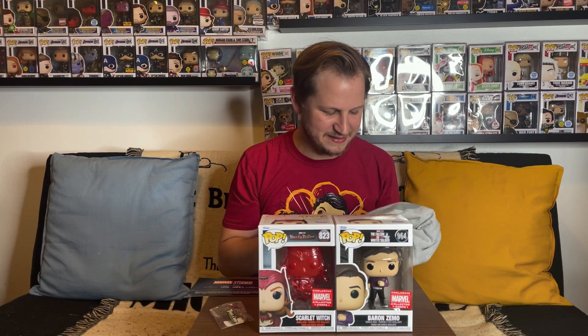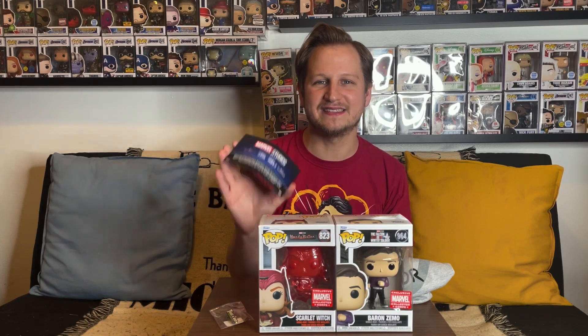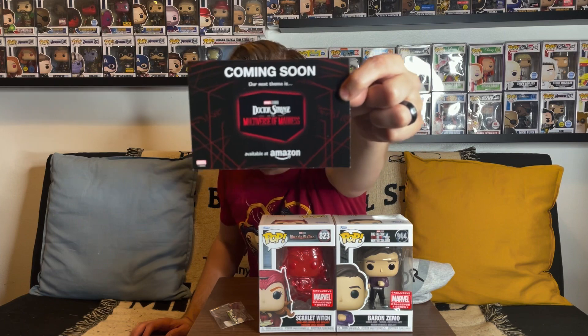I really do like this haul. Definitely the pops are the highlight, the pin is cool, and the t-shirt is alright — still really funny but not a shirt a lot of people are going to wear out. We do have one more reveal on the back of this card. I already know because of what's been reported online, but we can reveal what the next Marvel Collector Corps box is going to be — and it's Doctor Strange in the Multiverse of Madness!